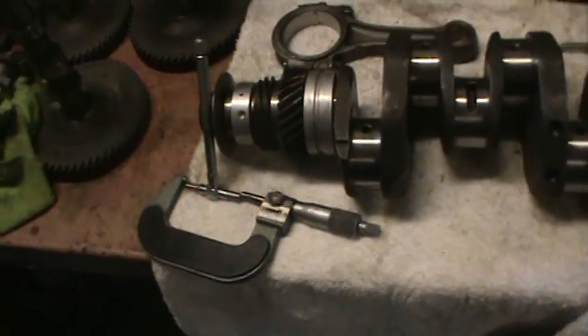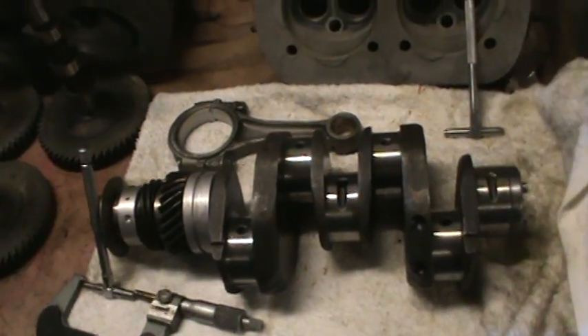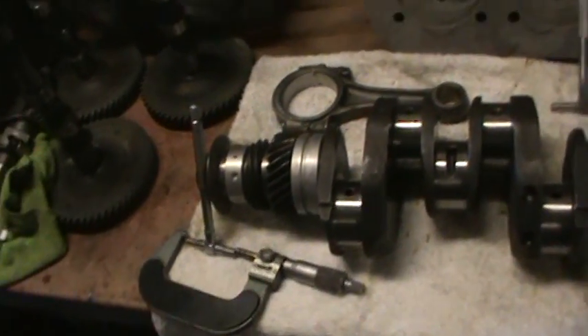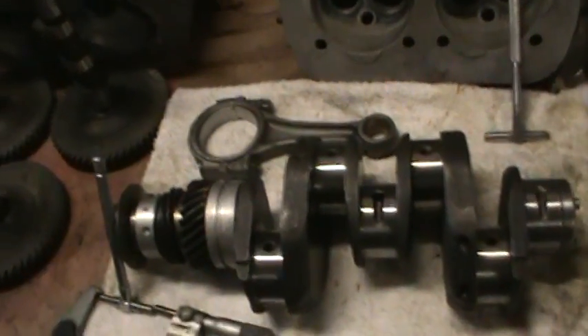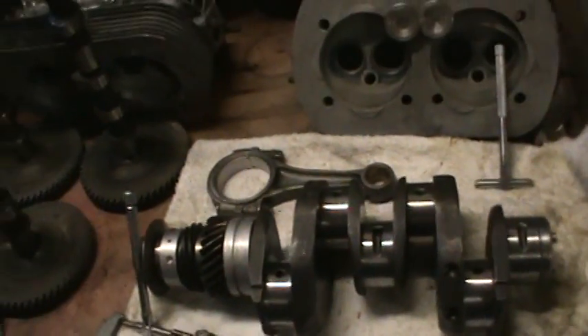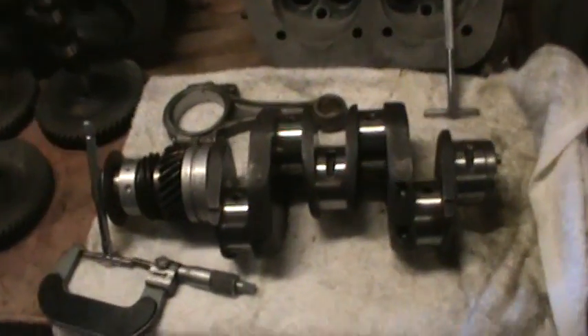So that's how I check it — micrometer, telescopic gauge. You can use a bore gauge if you have one; it's probably more accurate, but these seem to be pretty good for me, within a half a thou anyway. So it's showing two, probably a little over two, but two is good with me.